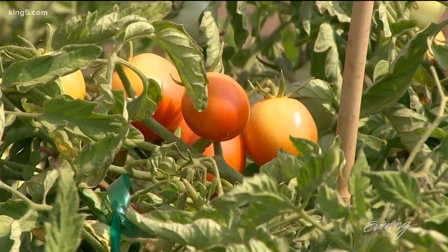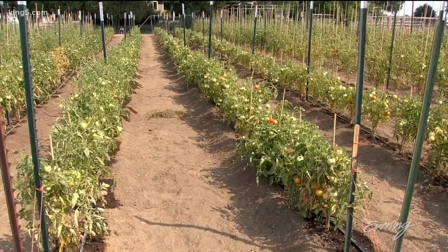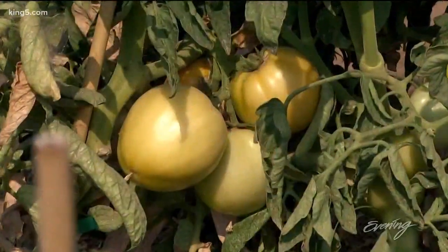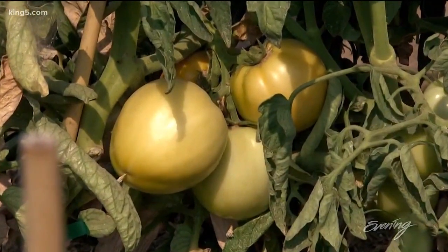We have 13 varieties of tomatoes here that ripen at all different points of the summer, so we have tomatoes from almost the beginning of July all the way through. We pick the green tomatoes for fried green tomatoes at the end of October.